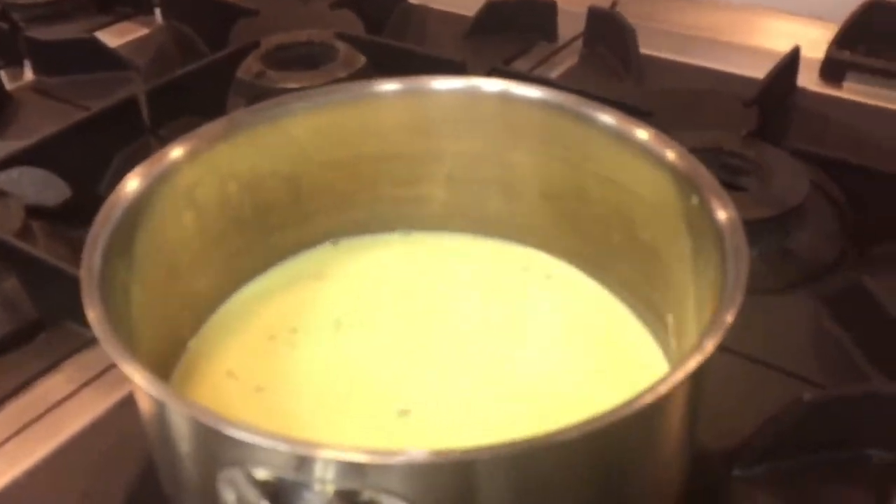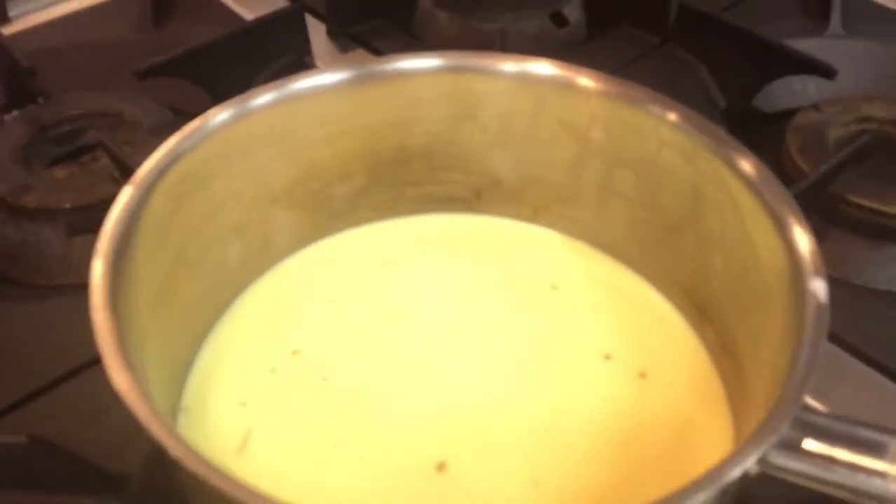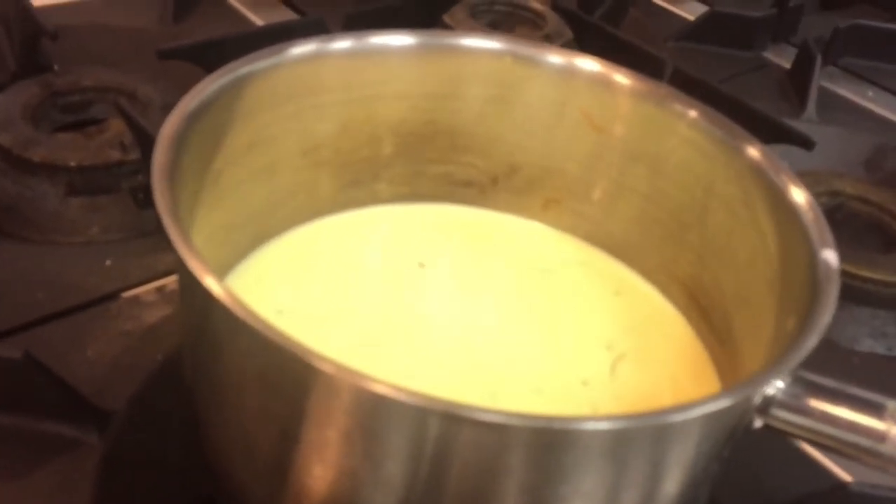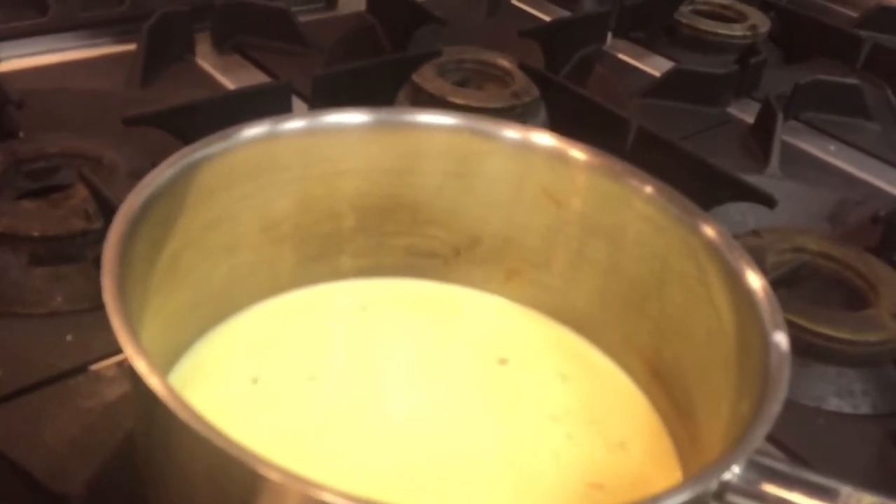Then this will be like a rabri — milk rabri, saffron rabri. So this will have a very good taste. After I will show you. When this will be done, I will show you.